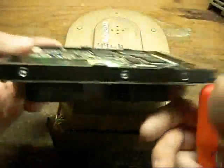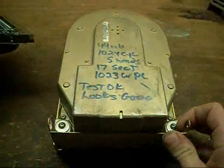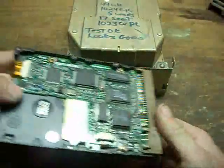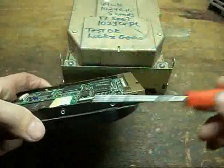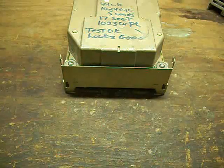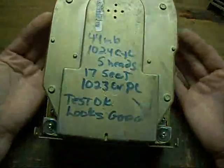You can keep drives like these if you want, but after 10, 20, 30 years down the line, you better not expect them to continue to function anymore. Because they won't.